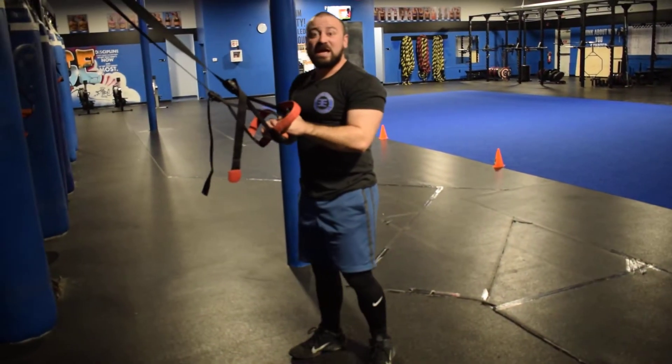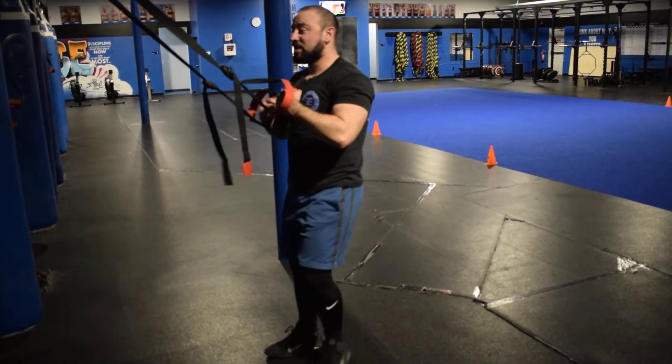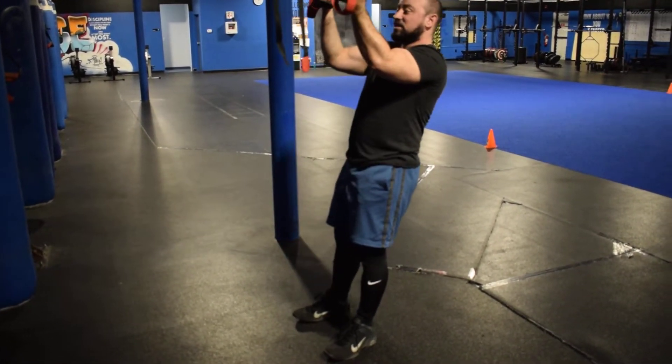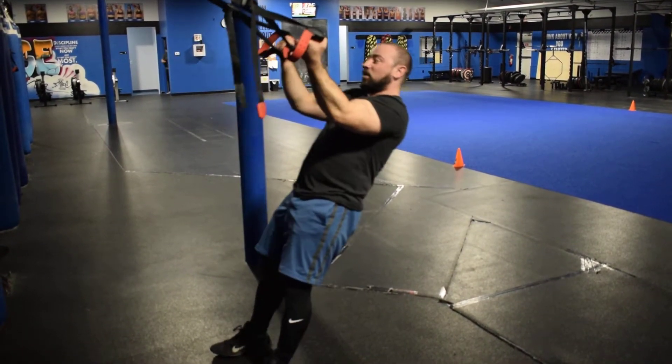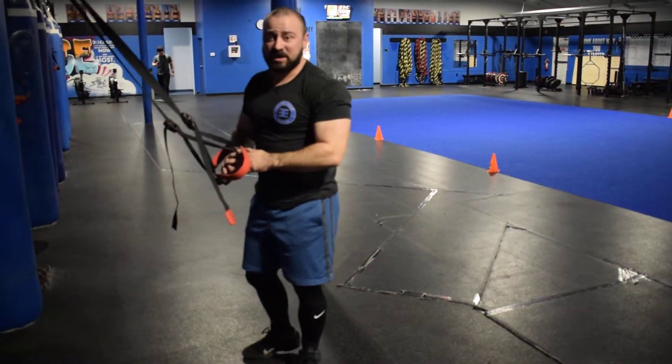Squeeze at the top and get a good stretch at the bottom. If you have somebody that's really struggling with that movement, instead of starting their feet forward, have them walk their feet back a little bit to make it easier, and then have them take one step forward and perform another couple of repetitions before picking it up with a little more difficulty.